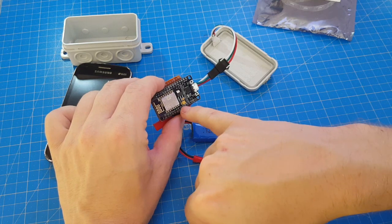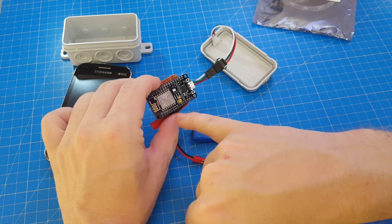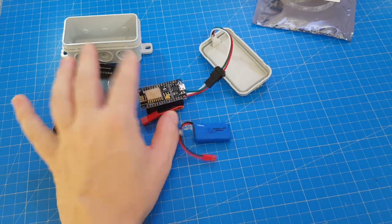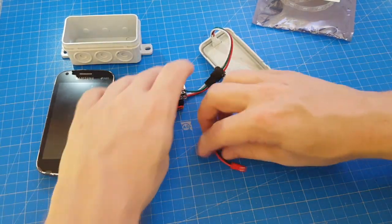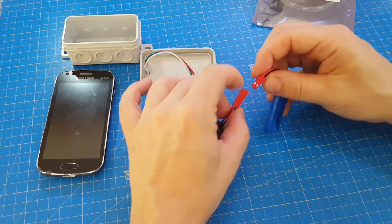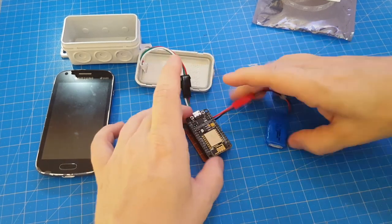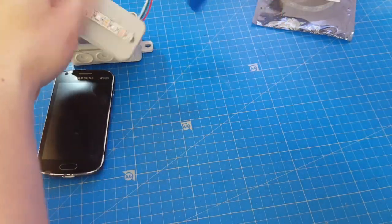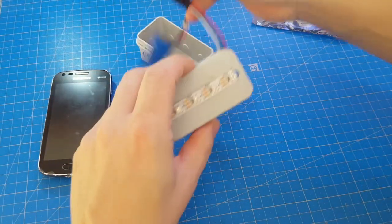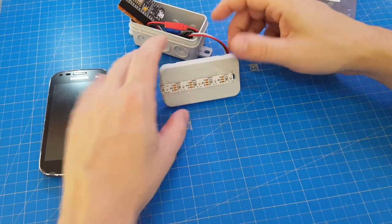I put a little software in it to connect it to my MQTT broker, so I can control it with a smartphone. Let's connect it and see a magic sunrise.